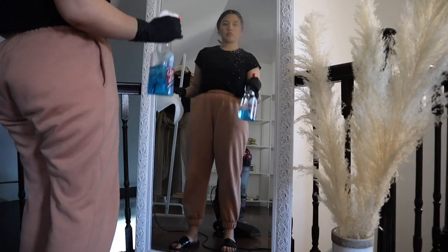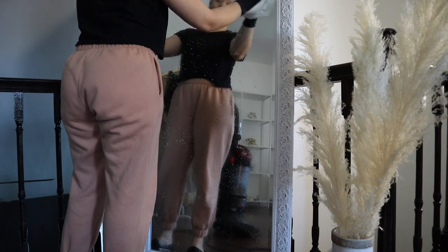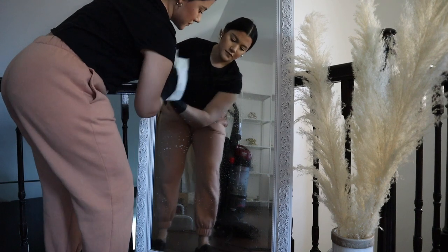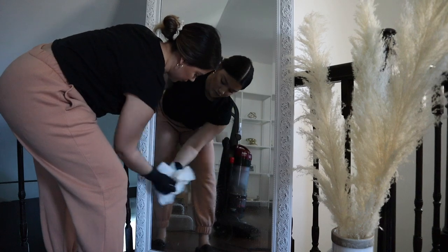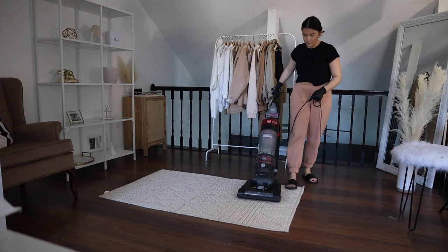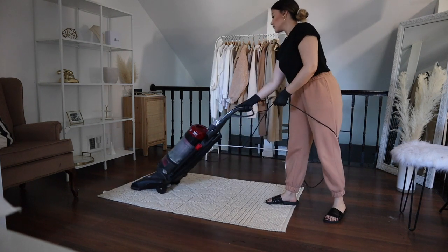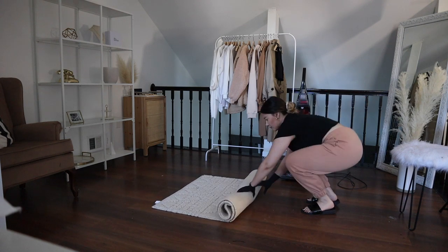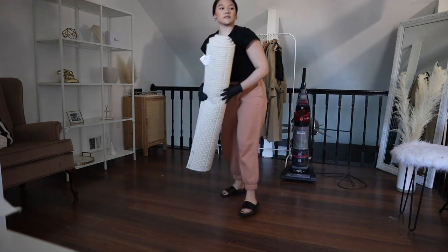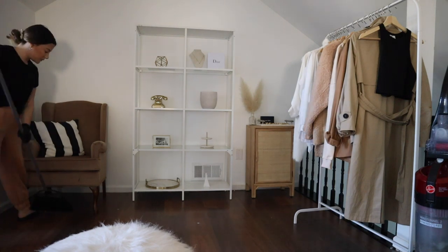I clean the mirror and any other surfaces I may have missed. Once the mirror is nice and clean, that's when I start cleaning the floors. The loft is pretty simple — there's not a lot of furniture, so it's really easy to clean. I start by vacuuming the little carpet. I love this vacuum because it has the option for high carpet setting, which works well with this textured carpet. Then I begin to sweep corners the vacuum wouldn't reach.